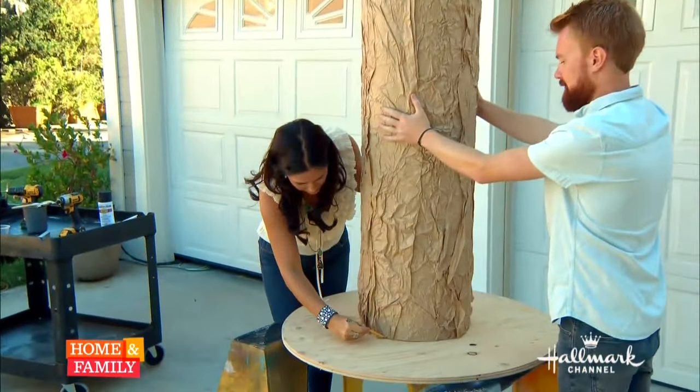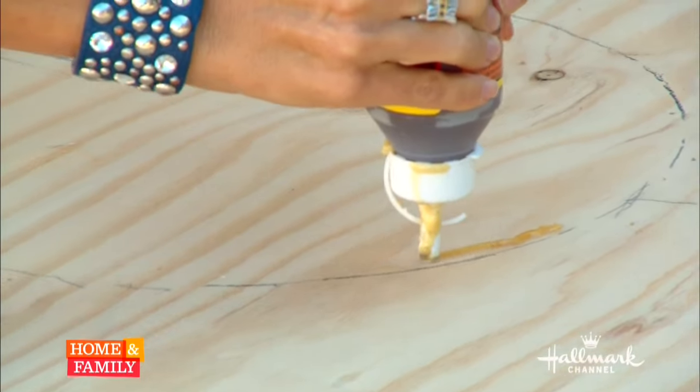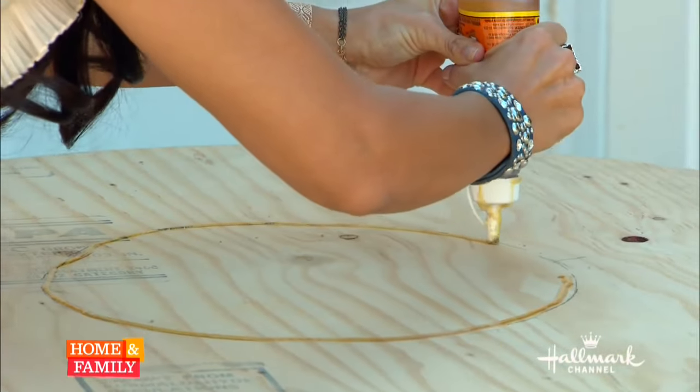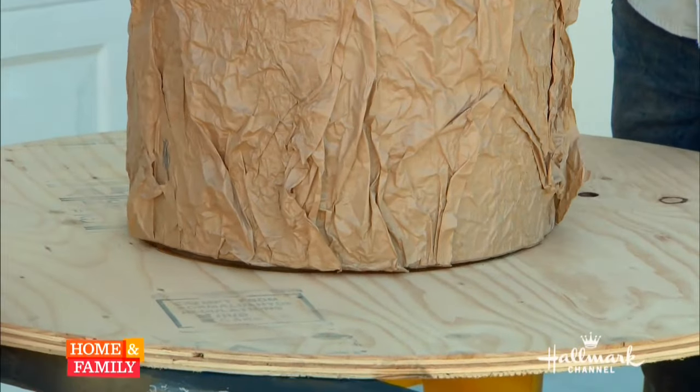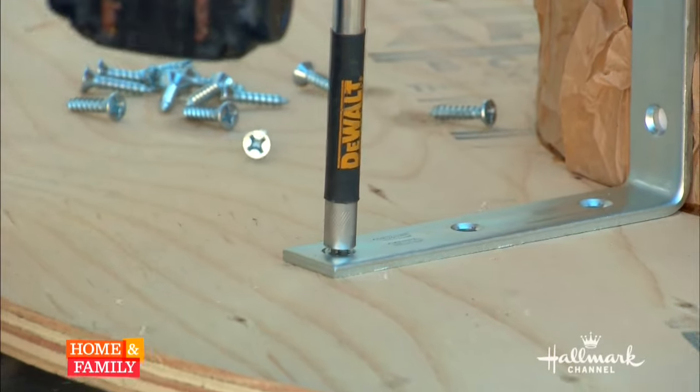Trace the base of the tree onto a three-foot diameter plywood round that will serve as the base. Run a bead of gorilla glue along the traced line, place your trunk on the gorilla glue, and then screw the tree to the base with five-inch L-shaped brackets.